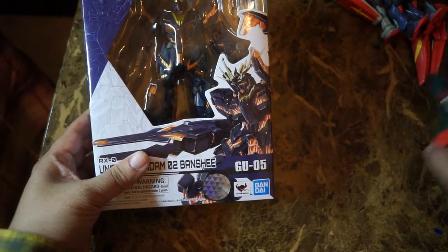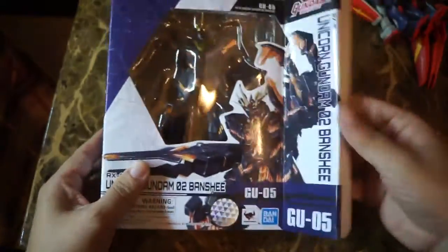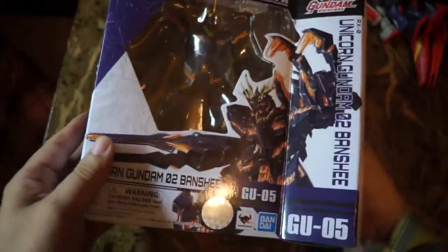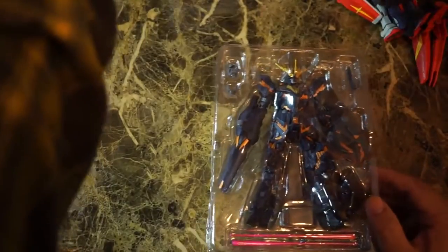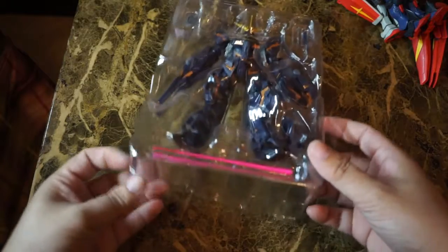Unfortunately, like most Gundam products, they don't do well in America — nobody likes giant robots here or something. Anyway, what's nice about the packaging is once you open it up and play around with it, you can put it right back in the box. It's actually a pretty good way to store your figures if you don't want them out on display.